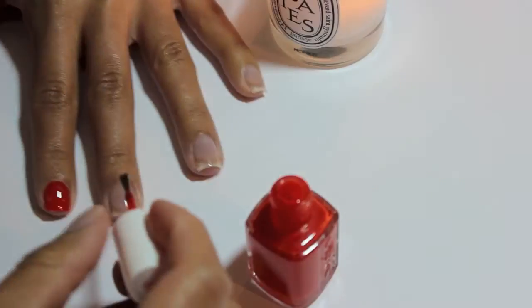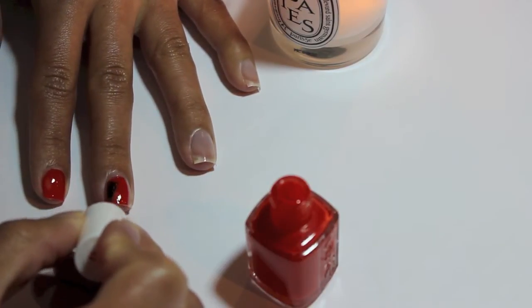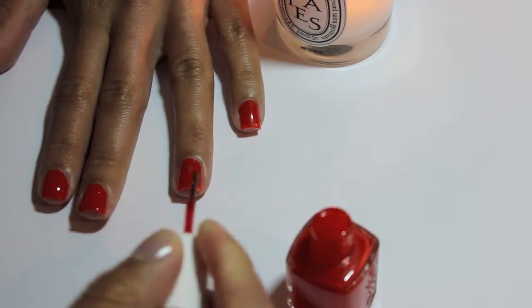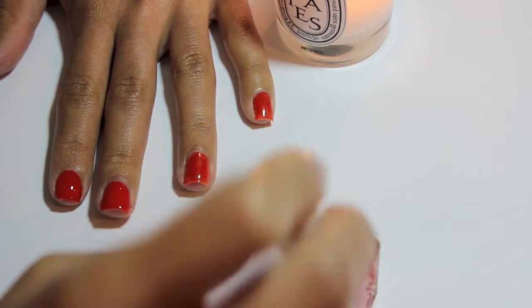In the video I use Essie's Meet Me at Sunset, and I've been obsessed with the red-orange lip and matching nails look. It's a great dupe for Chanel's holiday nail polish if you don't want to splurge. I start from the middle of the nail and then paint the sides for the first coat, let that dry, then do a second coat the same way. Some polishes need a third coat. I wait about five to eight minutes between coats.